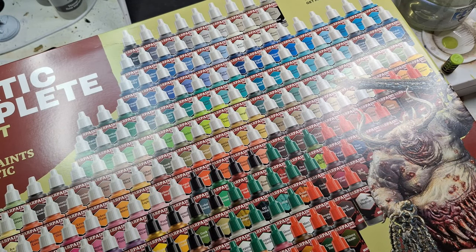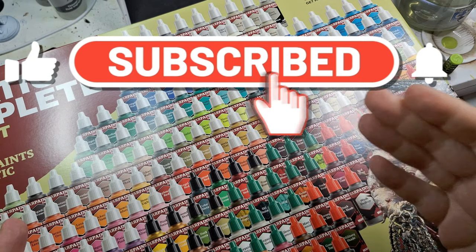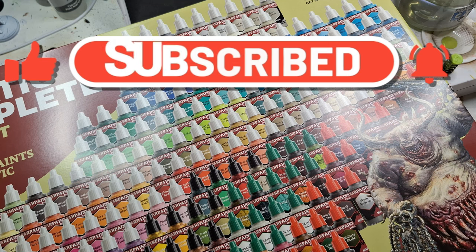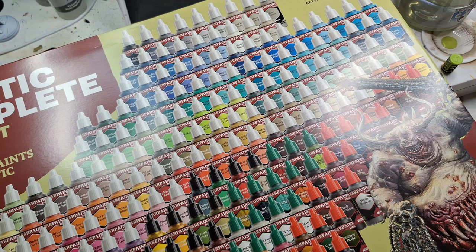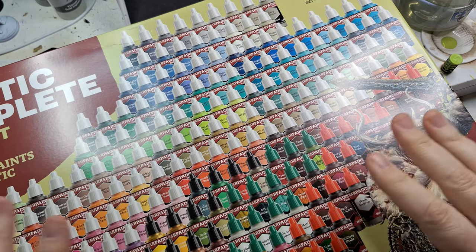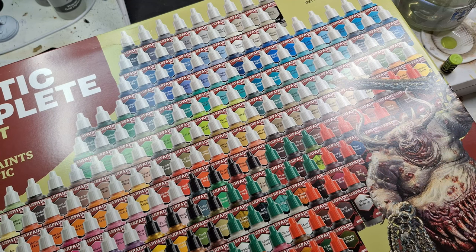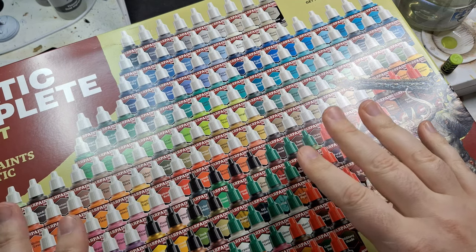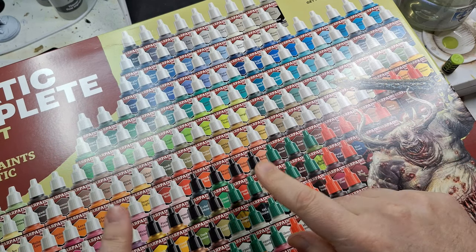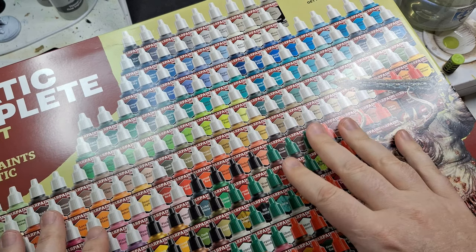Hey everybody, welcome back to the channel! Here it is — it has arrived: the Fanatic Complete War Paint set from the Army Painter. I got this from Buzik FDB; they gave me a super special price to promote it on the channel, and they're going to be having all of these paints in store very soon. You can also order through them — they don't have stock but can do a special order.